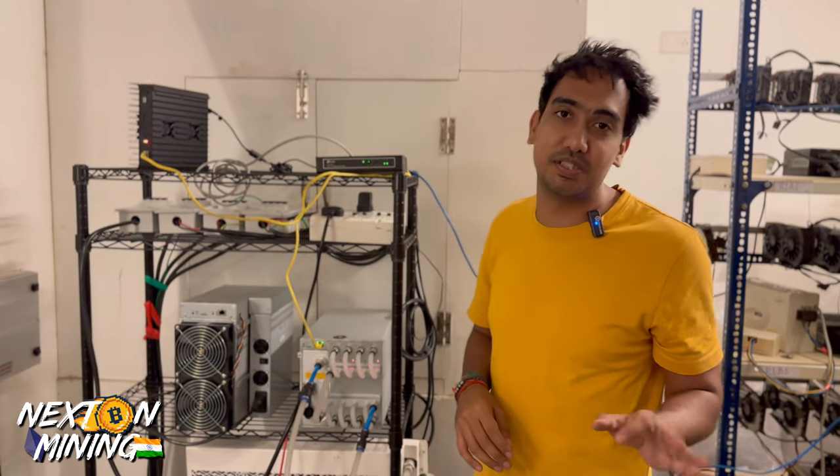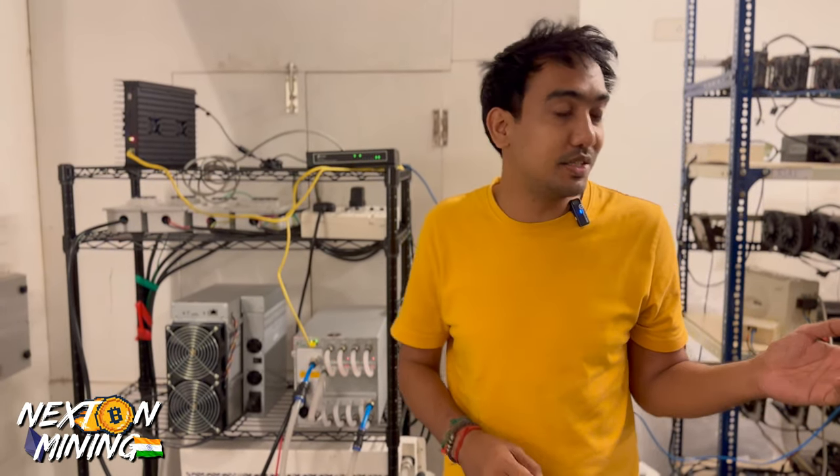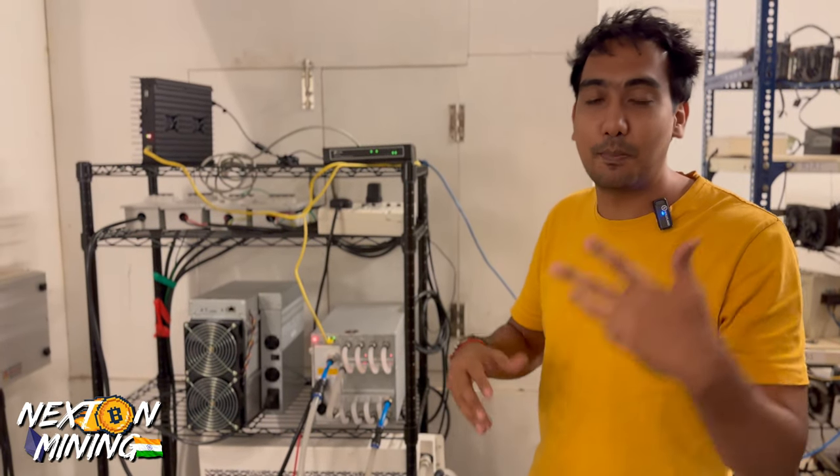This is a hydrominer. This is a three-phase machine. When you have a normal S19, they are single-phase. These are three-phase, so you have to supply three-phase power.